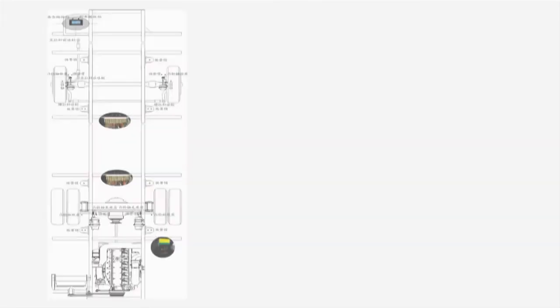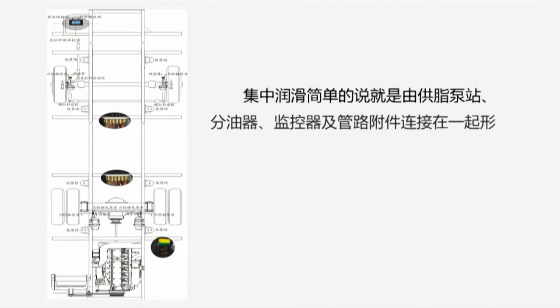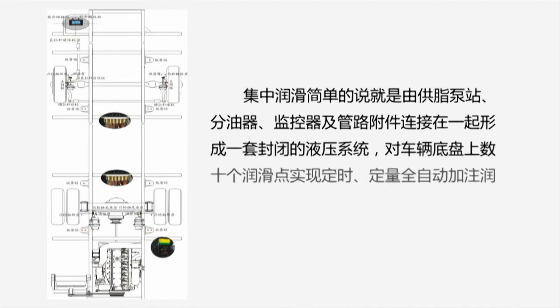Introduction to the AR60 Series of Grease Pump. A centralized lubrication system is a closed hydraulic system consisting of a grease pump, distributor, monitor, and pipe accessories. It is designed to automatically deliver a fixed amount of grease to dozens of lubrication points at fixed time intervals.